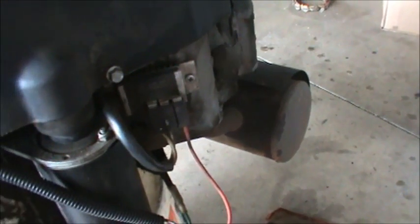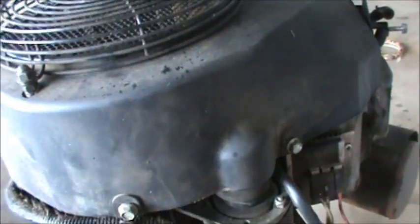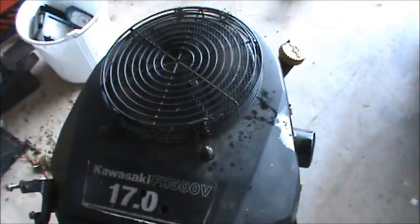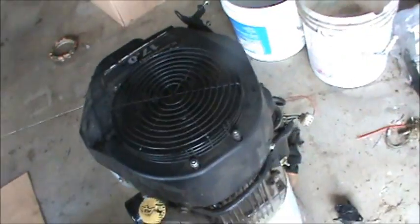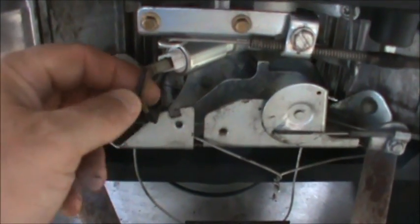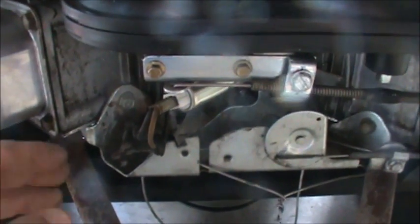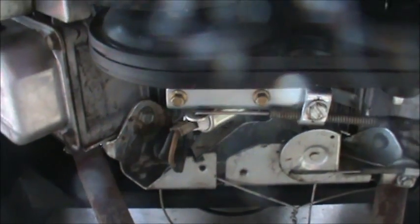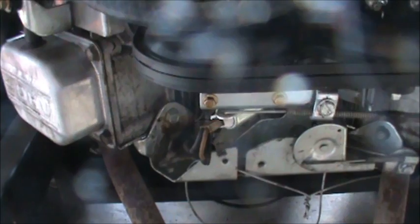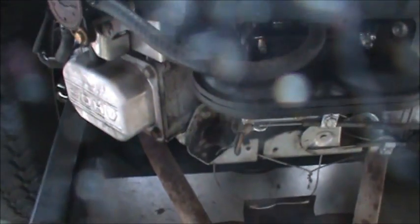Another wire goes to the coil kill. Around the flywheel you'll have a coil, and that wire basically grounds it out — it's the kill wire for the coil. The last wire is for the fuel solenoid. On the Briggs, down here you have your fuel solenoid: one wire runs back to the harness and the other is the ground wire. When you kill the engine, a little plunger shuts and stops fuel from pumping into the carburetor — it's like an anti-backfire mechanism.